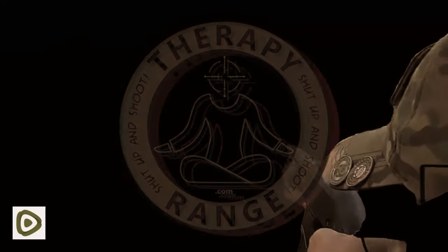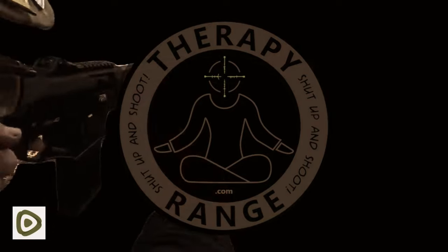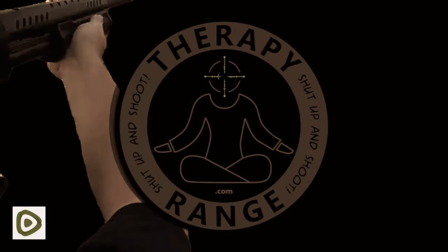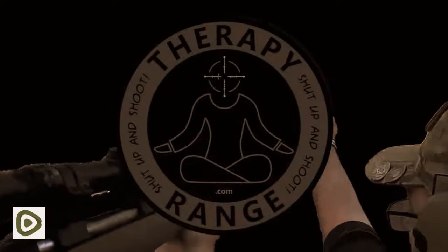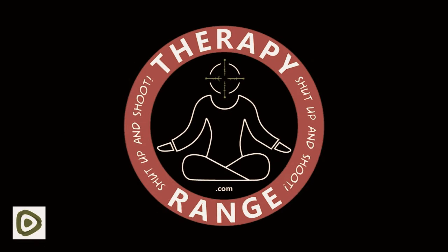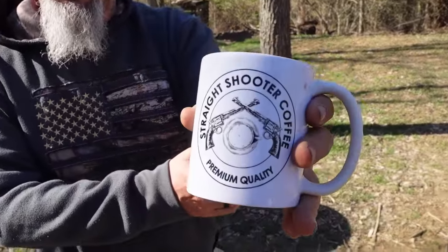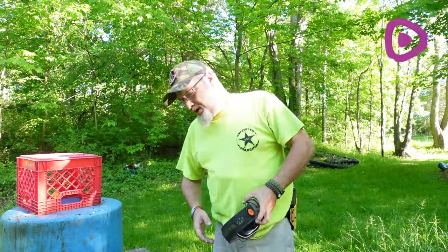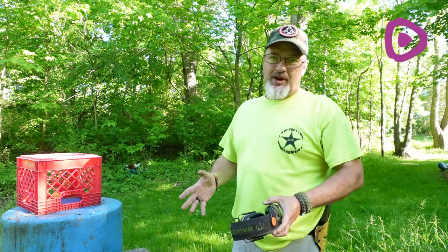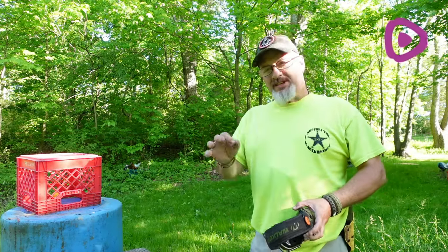It's time to shut up and shoot. Straight shooter coffee — the official coffee of Therapy Range.